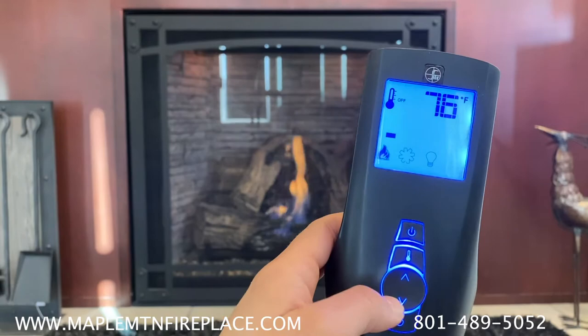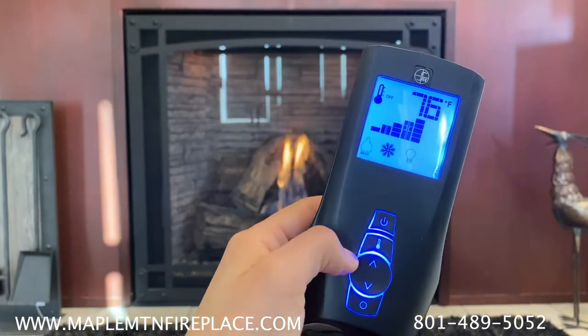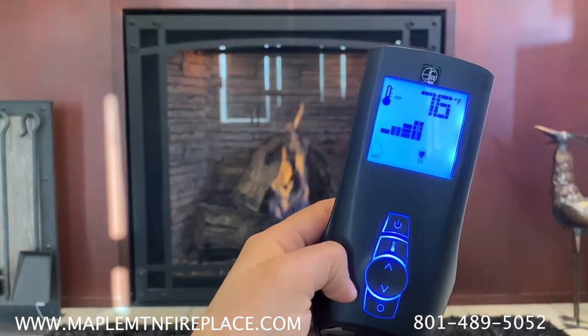There are six levels of flame height, six speeds for the blower, and six levels of light for the nightlight.